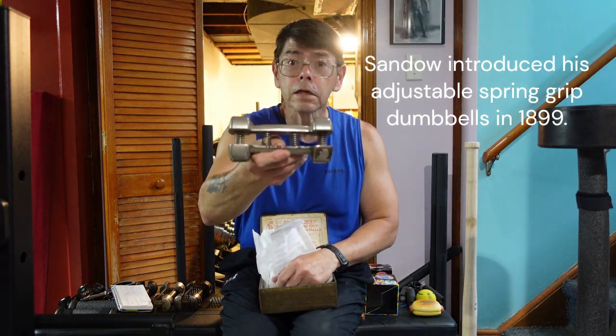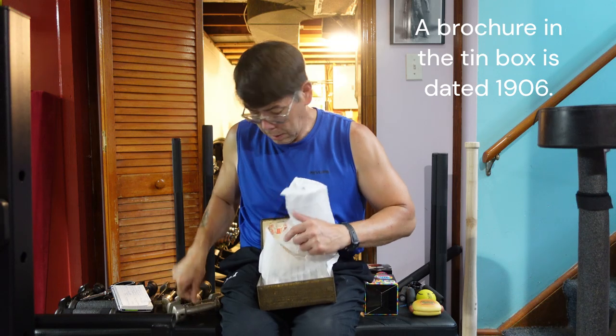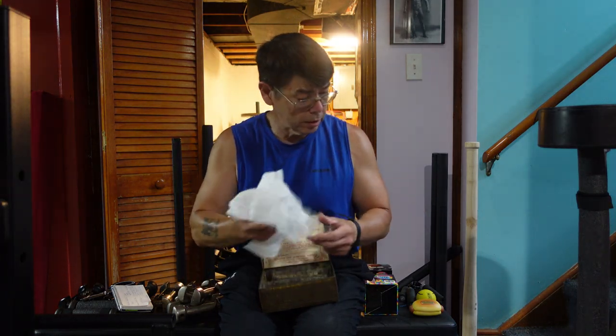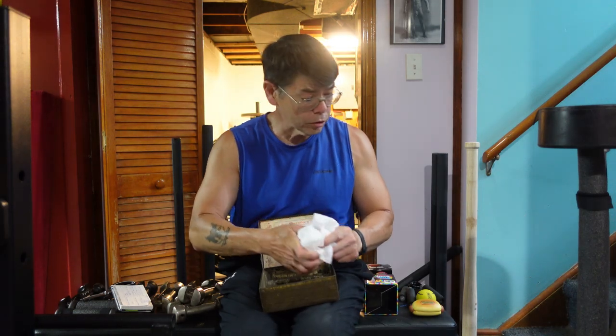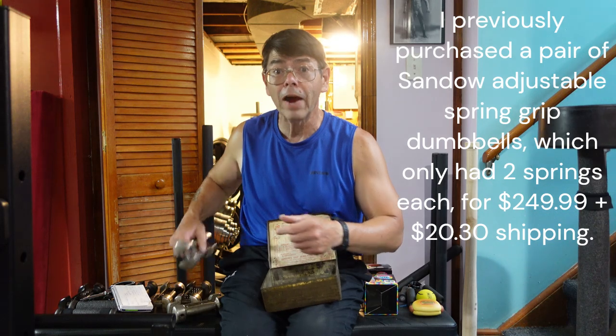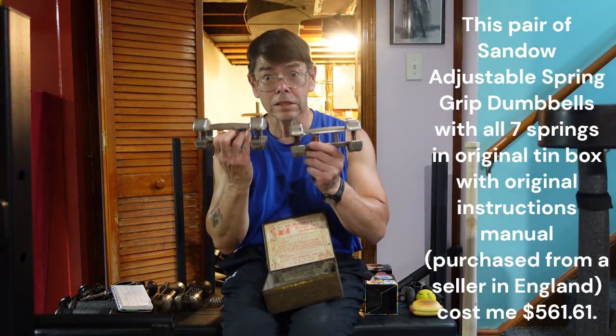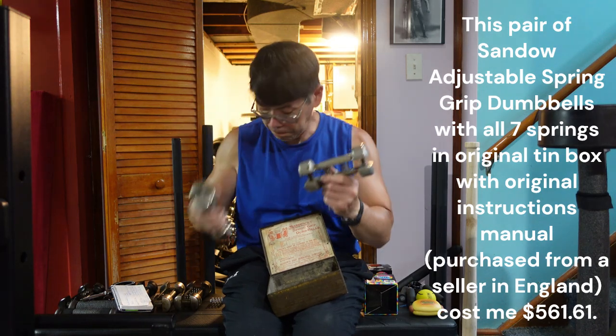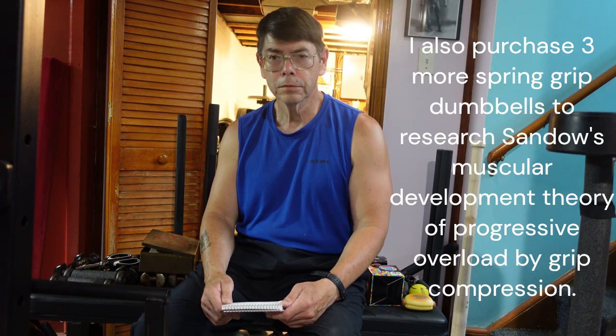This is really nice. I have another pair of Sandow Dumbbells that I purchased for $249.99 plus $20 plus $30 shipping, but this one cost me $516.61 — over twice as much. I purchased it because I specifically wanted the original instructions that Sandow had intended for the use of this dumbbell system.